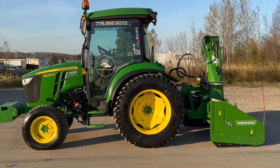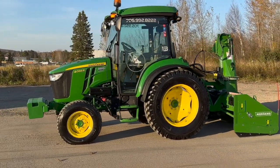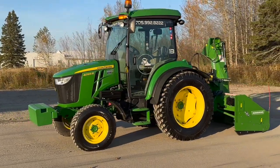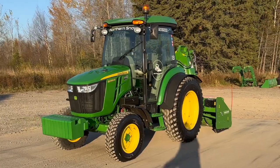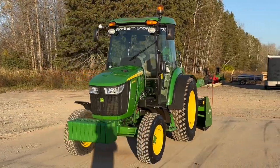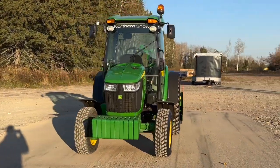Hello everybody. Stefano Narducci tuning in to you live here. Today we're looking at the John Deere 4066R snow tractor with the Norman Hybrid 82-inch on the back.